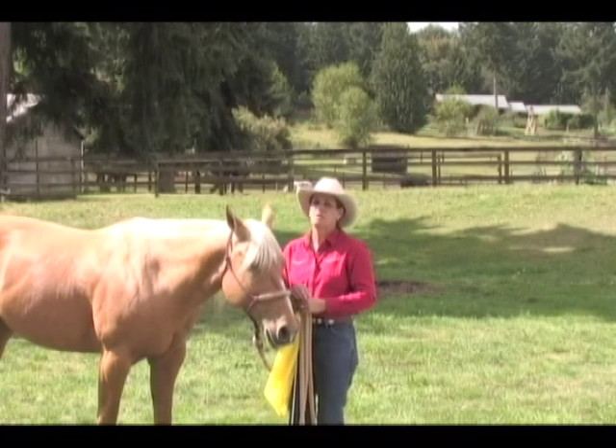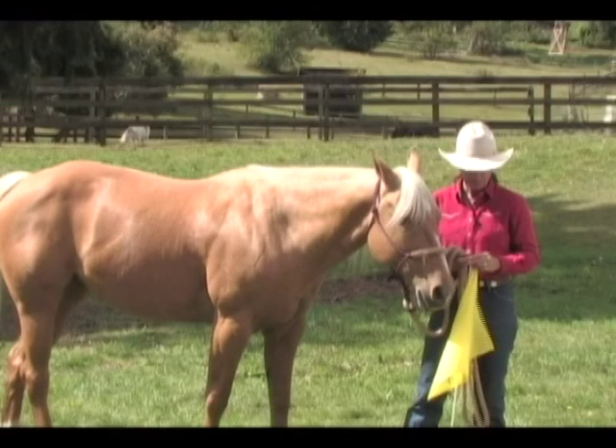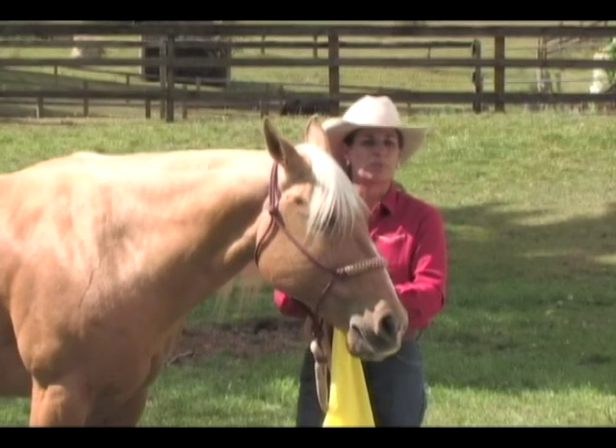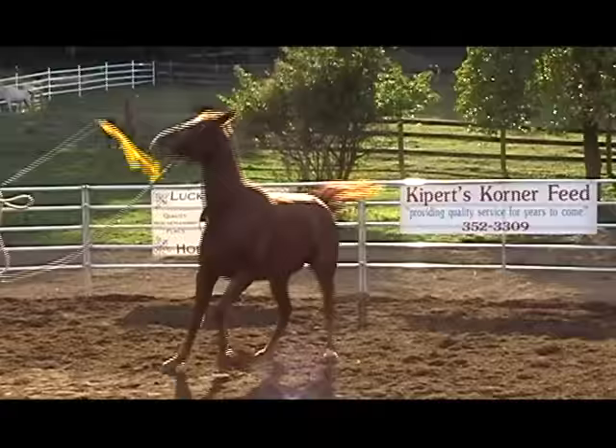As with any endeavor in horses, safety is of the absolute utmost importance. There are a few things you need to know to use the flag safely and effectively. First of all, the first time you present a flag to a horse, he may have an extremely reactive response. Every horse is going to be totally different in the way he responds to the flag. Some horses won't respond at all. This horse has seen a flag quite a bit — it's totally unimportant to her — but another horse might react violently the first time you use it.